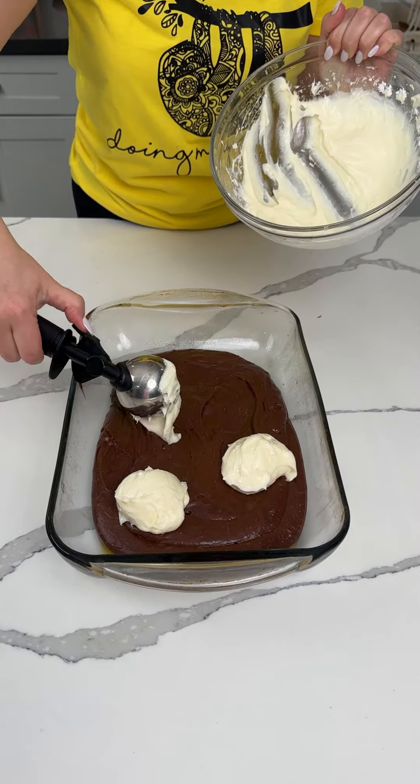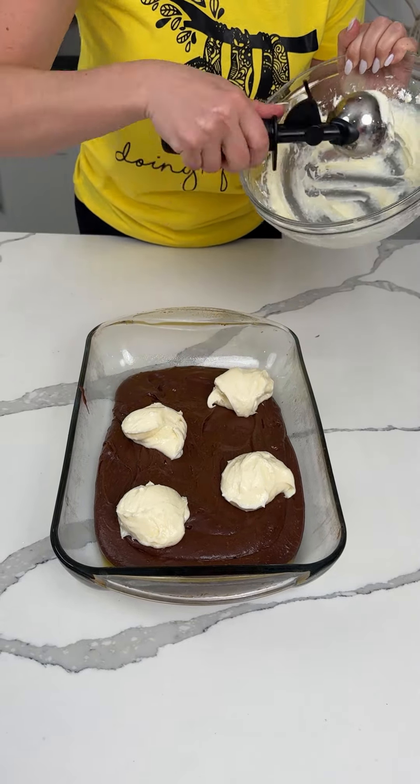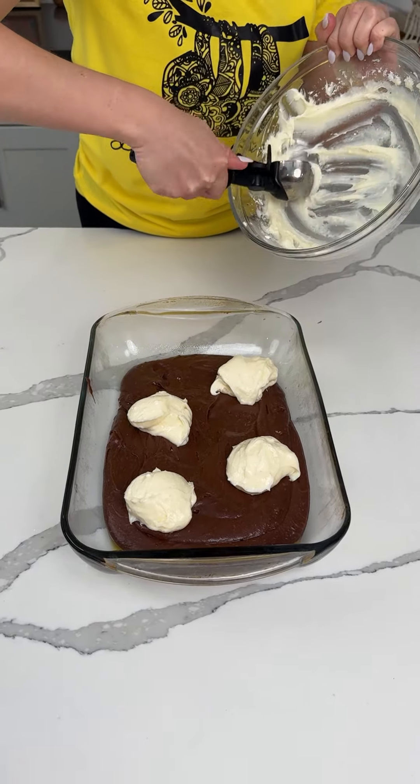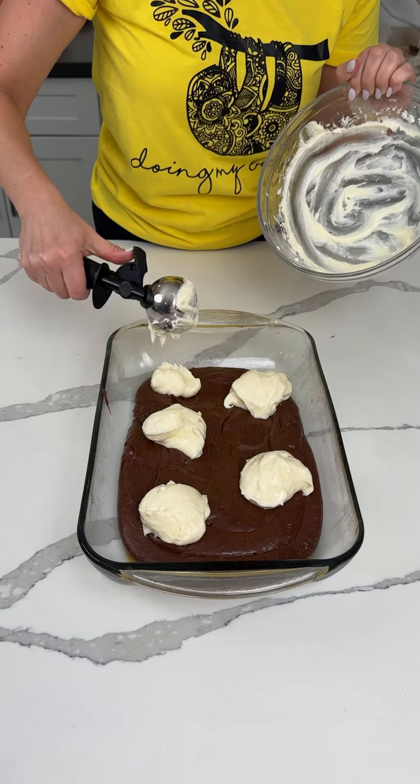I guess these dollops are not little, but that's okay. We're making this dessert — I'm so excited. That's it. I love cream cheese, I love brownies. We have one more thing to add — y'all are going to love this so much.